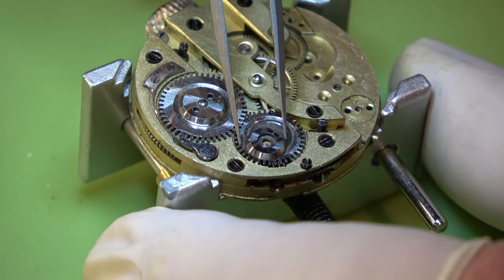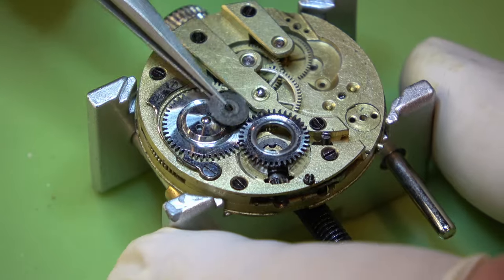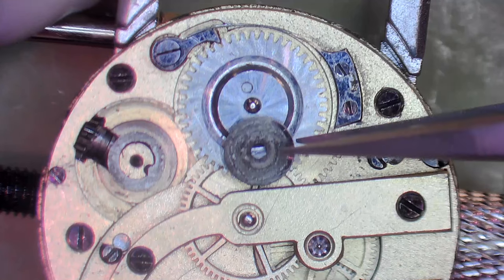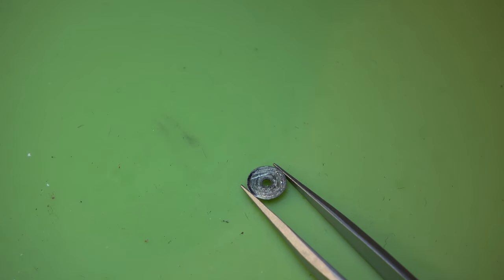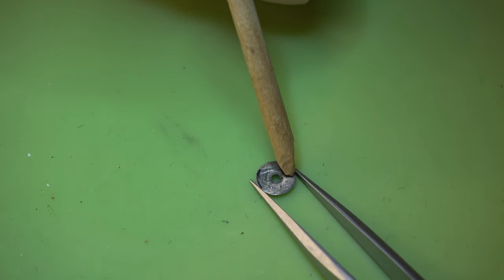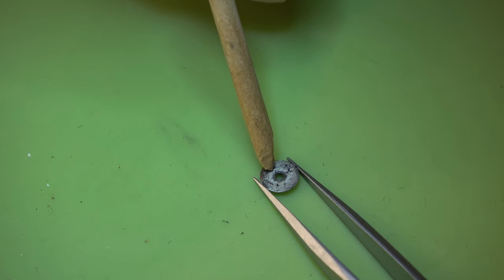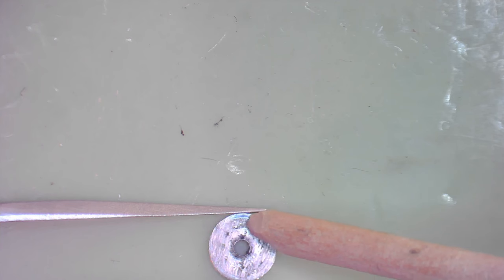We can continue to disassemble this, starting with the crown wheel. They are quite grubby, they do need a clean. I'm just going to run a bit of pegwood across it - can you see how dirty that is? It's just good practice if you can remove solid dirt that you can see before it goes into the watch cleaner machine. That way you can save yourself a bit of money with the fluids.